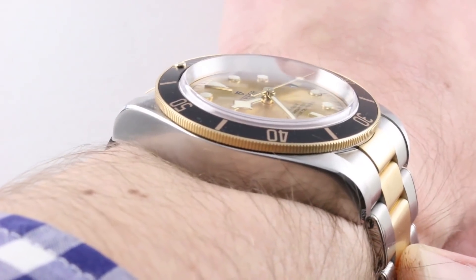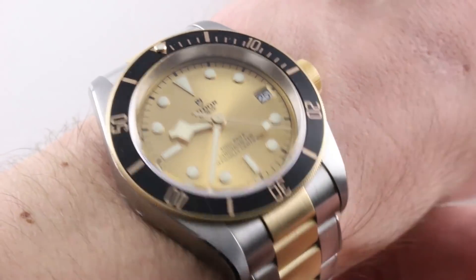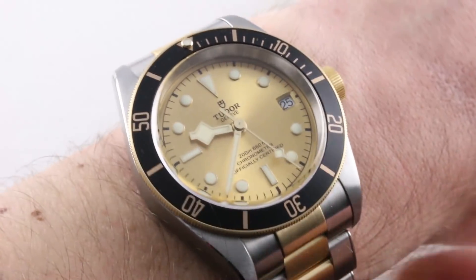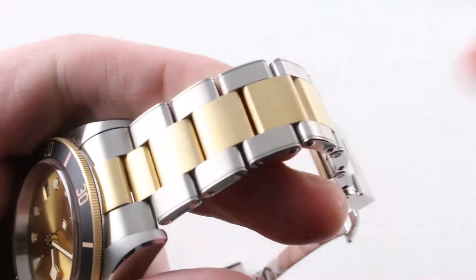You can see in profile the watch is 50.1mm lug to lug, which means it's excellent for wrists as small as 14cm circumference. The spacing between the lugs is 22mm, so this one has a broad footing. And the timepiece does have a very solid bracelet.